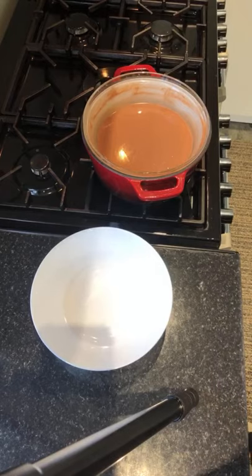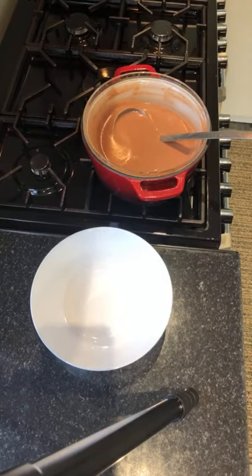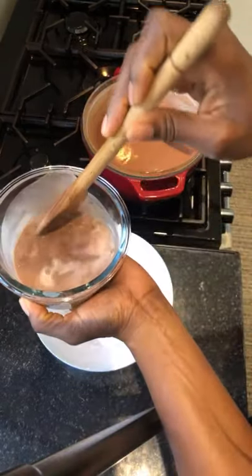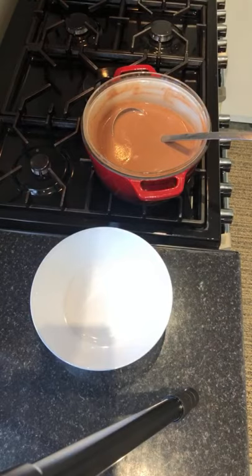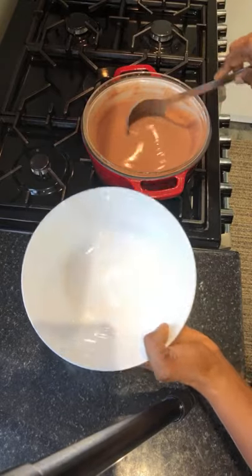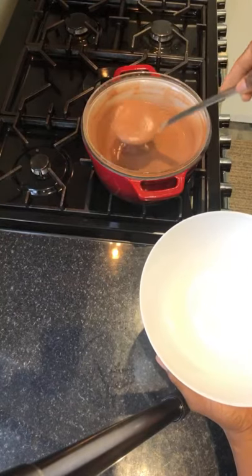Yes, you can use your microwave to cook your Hausa Koko as well. So this is after one minute — it's still not cooked. We'll give it another minute, but I'm sure a minute and a half will cook it. Yes — our Hausa Koko is ready! Just look at that. And it's ready.